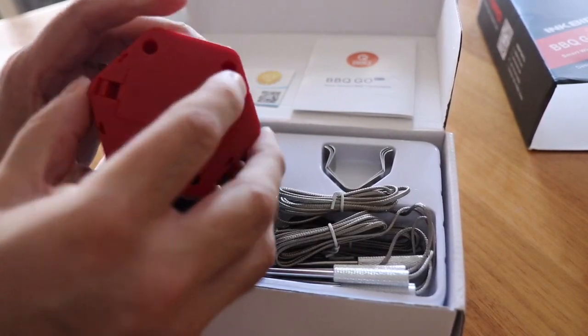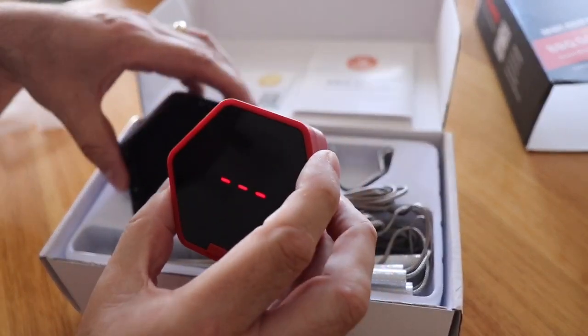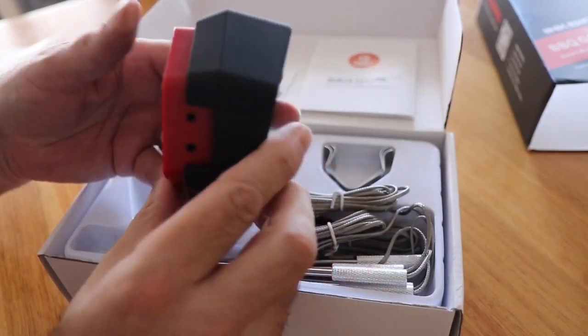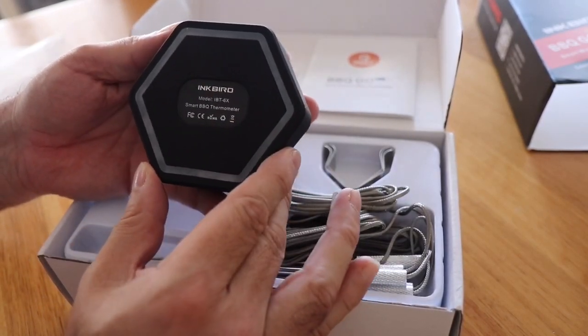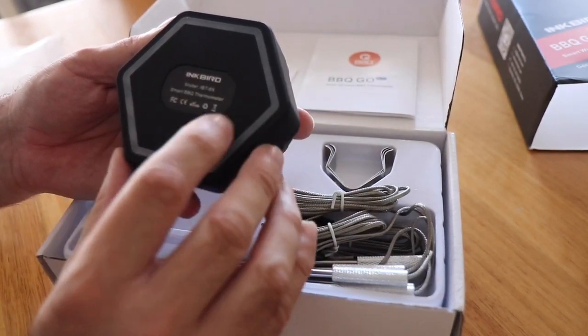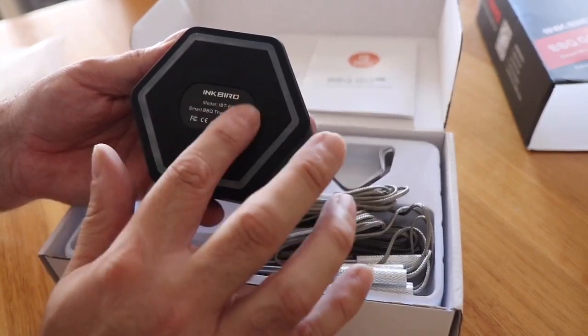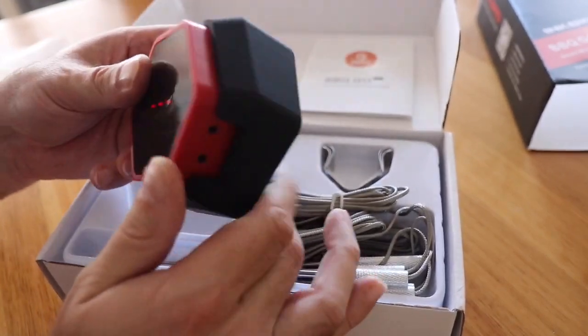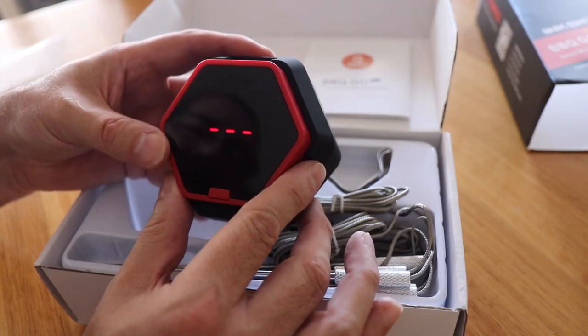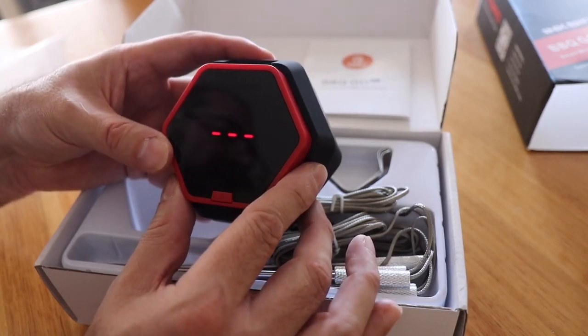I'll put the batteries in, fasten it up, and put it back in the case. One thing I noticed is there's no magnet on the back of the case. A rare earth magnet would be excellent on this model — I know it's available on other models but not this one.